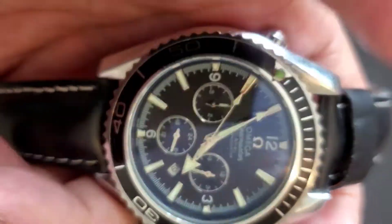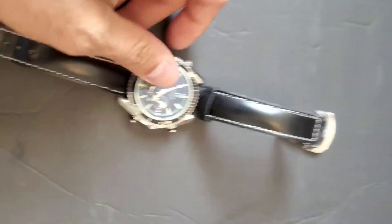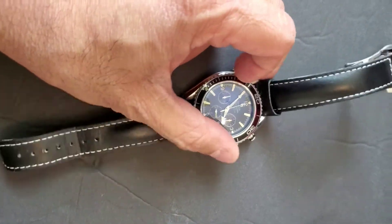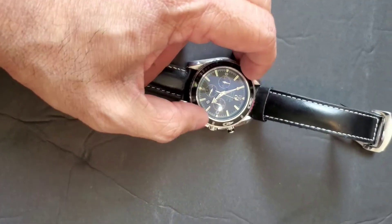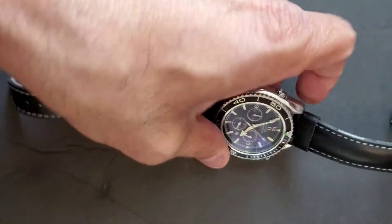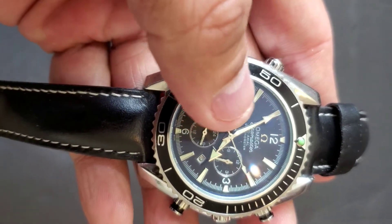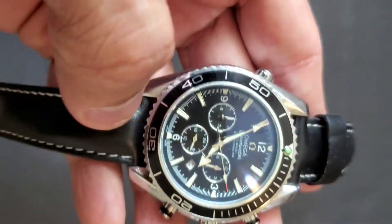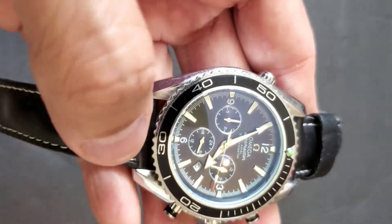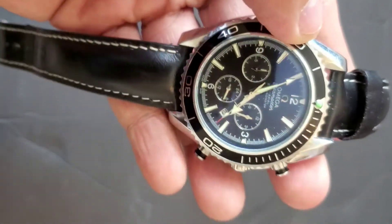This outer dial is rotatable — you can see I can rotate it here. I think this is more of a style feature. It doesn't have numbers other than 12, 3, 6, and 9, but on the outside dial it has markings like 50, 40, 30, and 20.